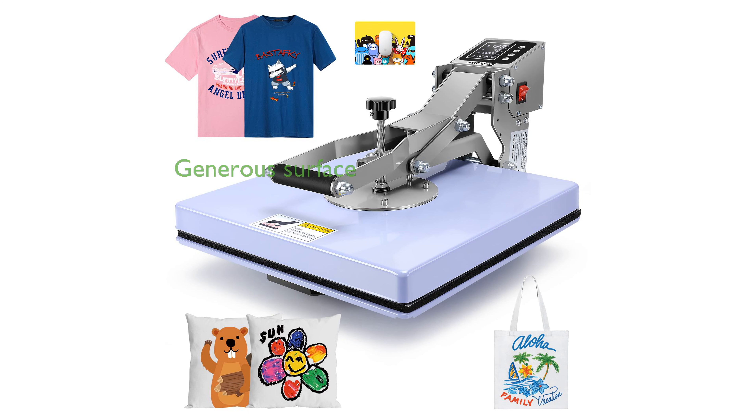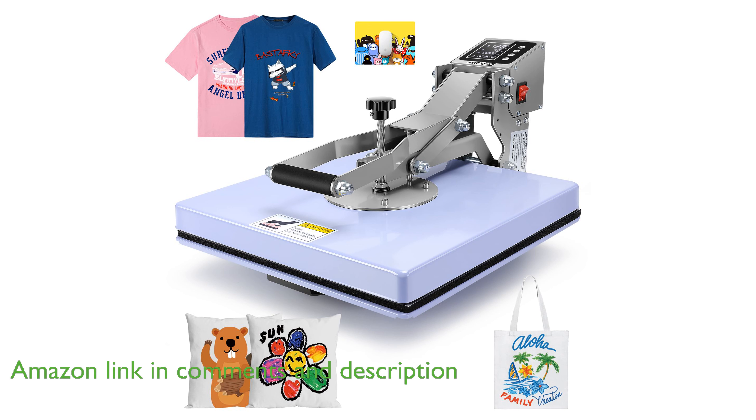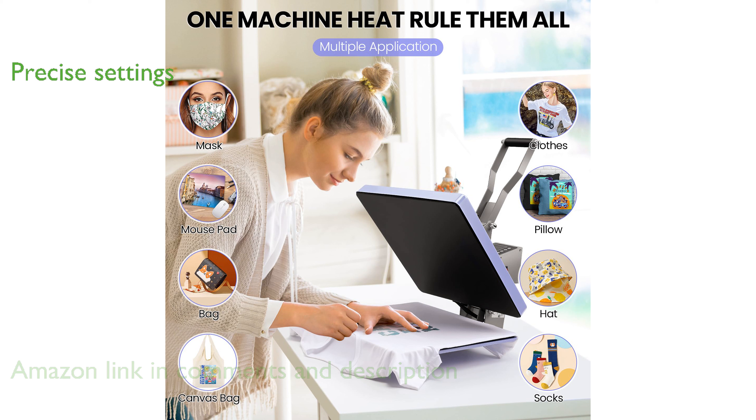The 15 by 15 inch heat press machine offers a generous and professional-sized surface, making it ideal for transferring designs onto a variety of flat items like t-shirts and bags. Equipped with a digital LCD controller, this machine allows for precise temperature and time settings, ensuring consistent results every time.